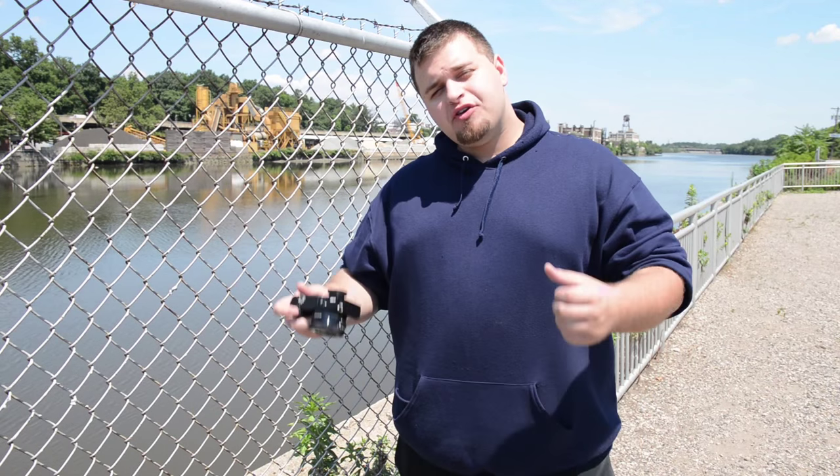Hey, what's up everyone? Eric Rasta, The Guy with DI here to give you a quick tip on how to shoot through fences. What do I mean? Let's check it out.